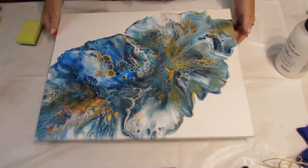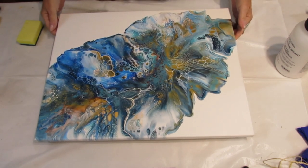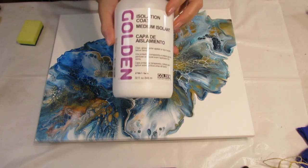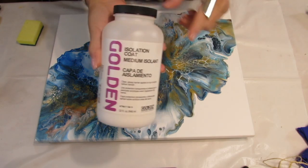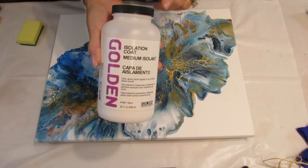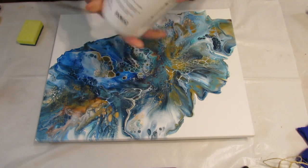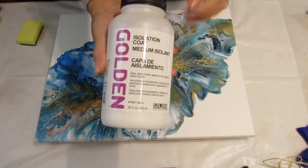Hi everyone! Welcome to Patti Puckett Pouring Art. Today I'm going to be putting an isolation coat from Golden on one of my paintings. I put it on with a sponge, but thanks to Cause Creations' Kathleen — that's why I started using this.